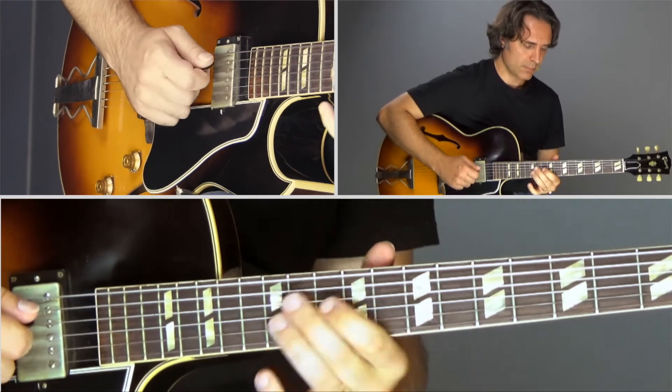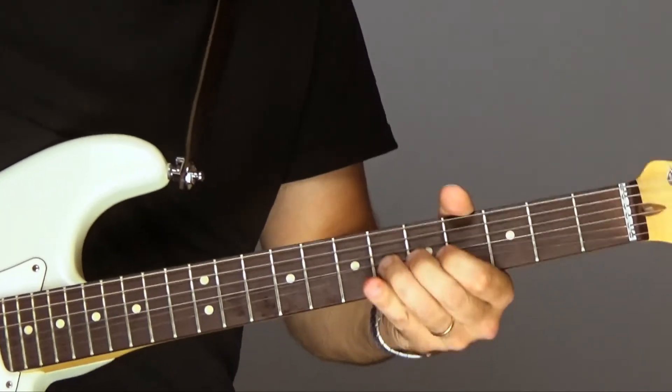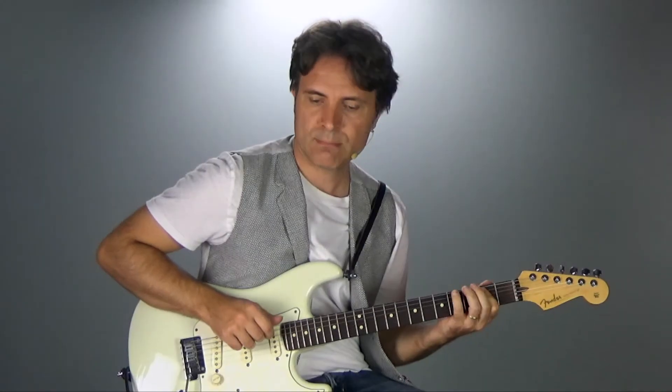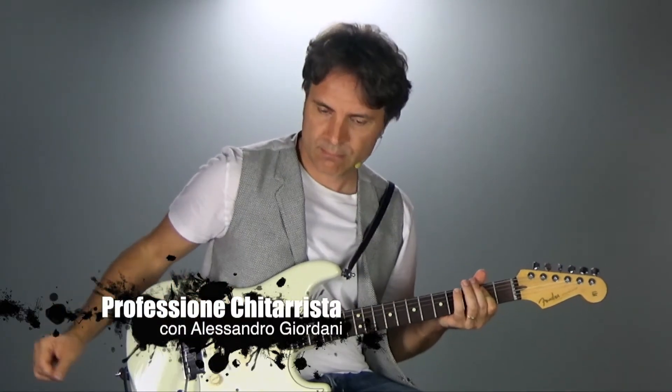I'm Alessandro Giordani, guitarist and producer. 20 years ago I decided to learn guitar and today I teach music to all levels. Learn from my experience and my tricks, and subscribe to my YouTube channel.